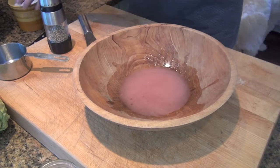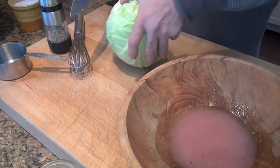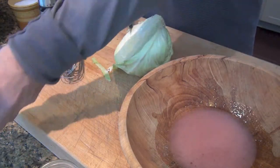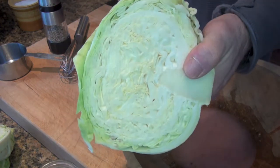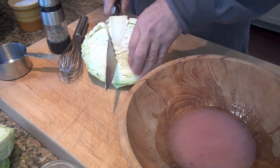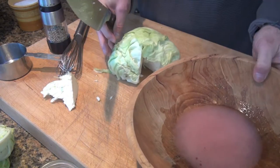Alright, so the next step after we get that vinaigrette made is to get our cabbage prepped. As far as prepping the cabbage, what I'd like to do is slice it in half. This recipe is for half a cabbage. That is gorgeous — I love raw cabbage. I'm going to start by taking out this centerpiece here, rip that baby out, and now we'll prep.